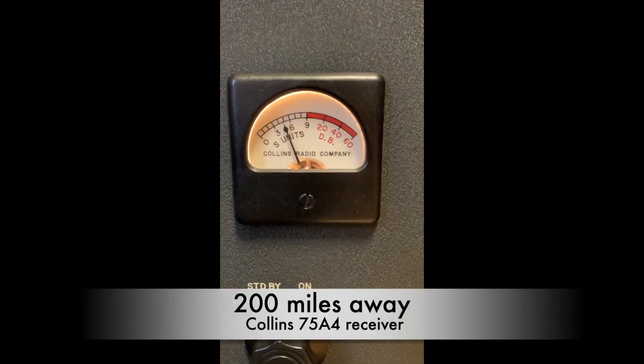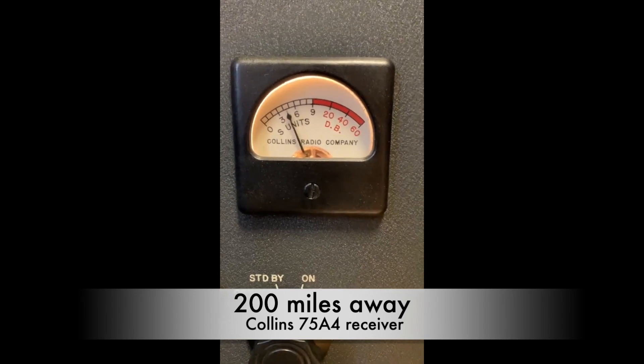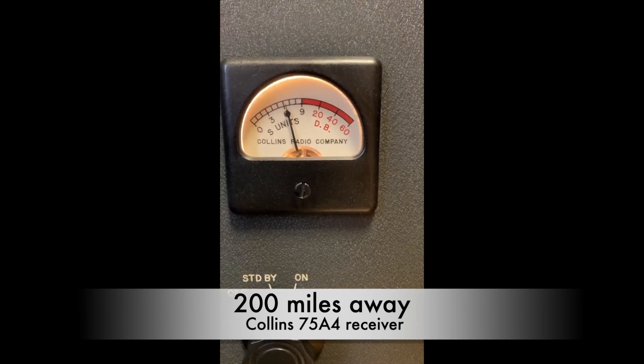ご視聴ありがとうございました。今、アスタティックのD-104に、eBayから入手した、イコライザ基板、プリアンプを入れてやってます。